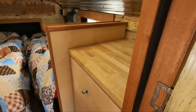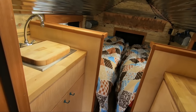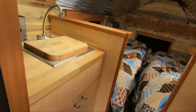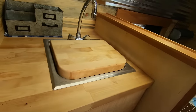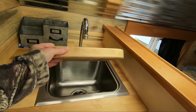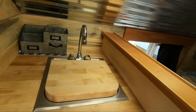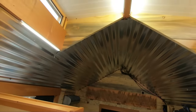Butcher block countertops. I did build the cabinets to fit in here specifically — nothing's store bought as far as the woodwork goes. Just a bar-top style sink that I made work. Did some simple fluorescent lighting; I'll probably add some more lighting still.